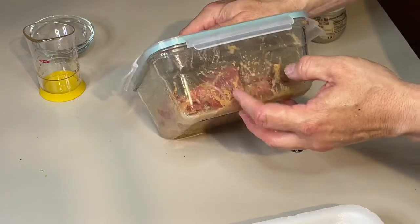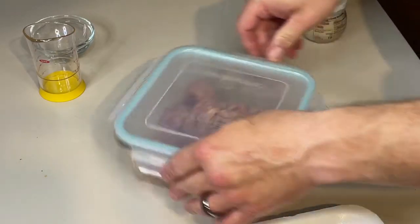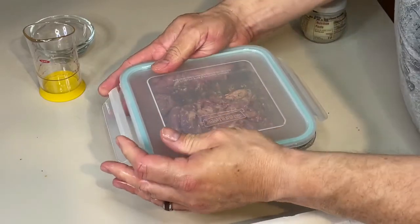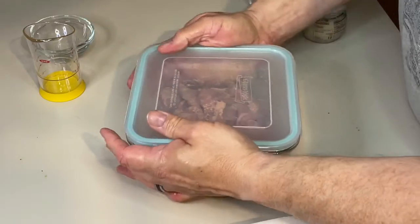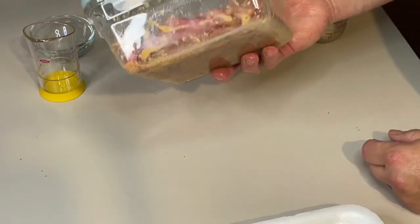By the way, I got these Pyrex storage dishes — they're called Glass Lock. I got them at Sam's for like 20 bucks. They really seal well, but they're glass and they don't pick up odors or stains.